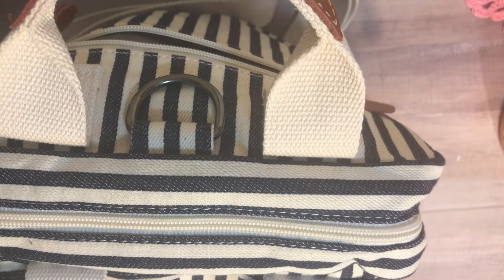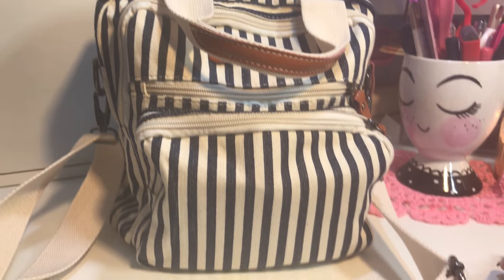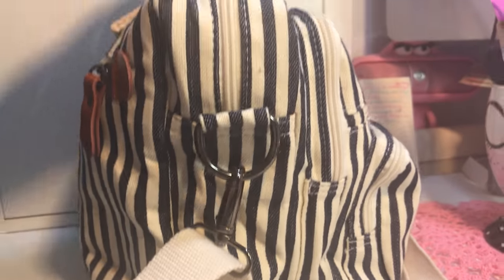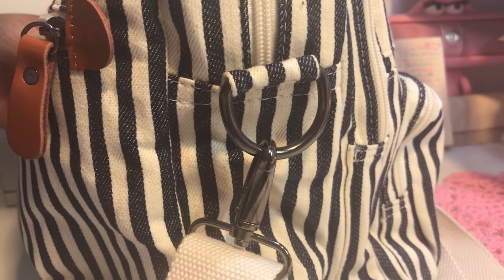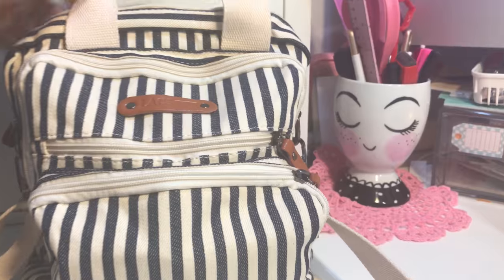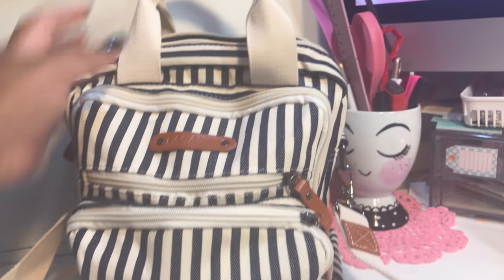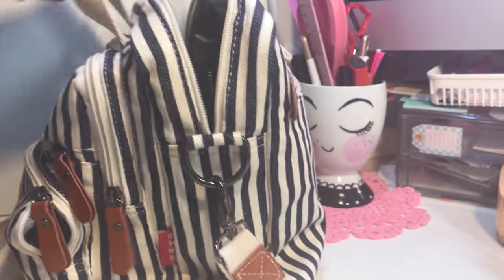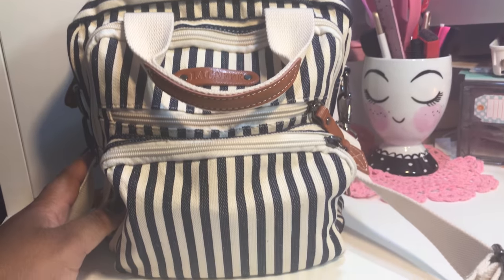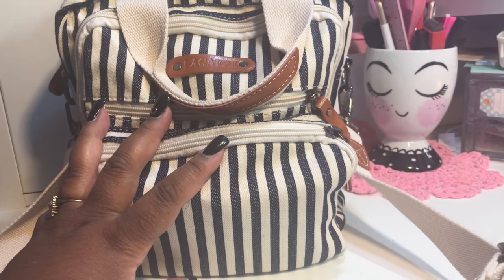Everything fits comfortably — I don't feel like I'm struggling to get in and out of the bag like I was with the New Look bag. Everything is neatly organized; I can pull things in and out without having to move everything else out of the way. This bag is wonderful — I might even order the black one. I'll wear it for a while and see how it works out, but it's just so cute and has so many compartments.